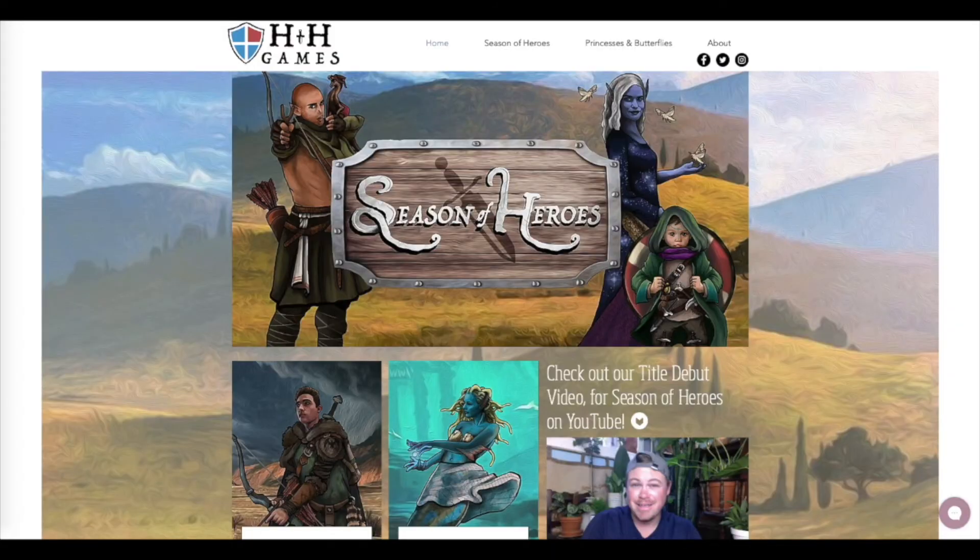You can also find links to H&H Games, the board game company I've helped create, and our debut board game Season of Heroes, as well as Amazon links to my fantasy series A Chronicle of Crowns. Thanks for watching — bye!